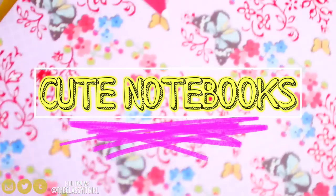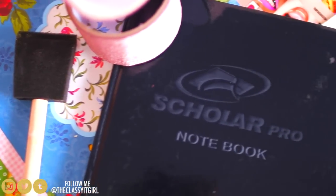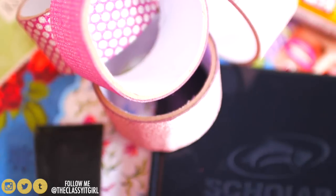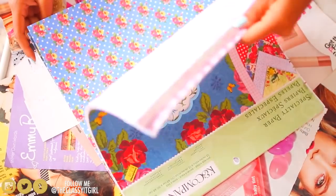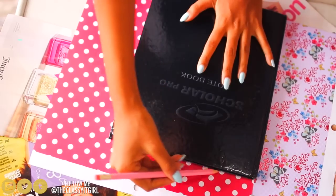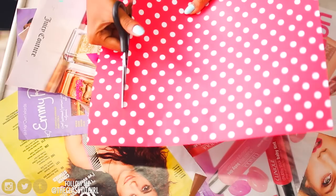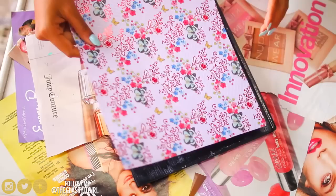Now we'll be making these cute notebooks — I did something really similar in my last video, which I'll link on screen. You need a notebook, a foam sponge, some Mod Podge, and glitter tape or washi tape. You also need scrapbook paper — choose the paper you want and trace the outline of your book. Be sure to flip the scrapbook paper so you trace on the back side instead of the good side, then cut it out.